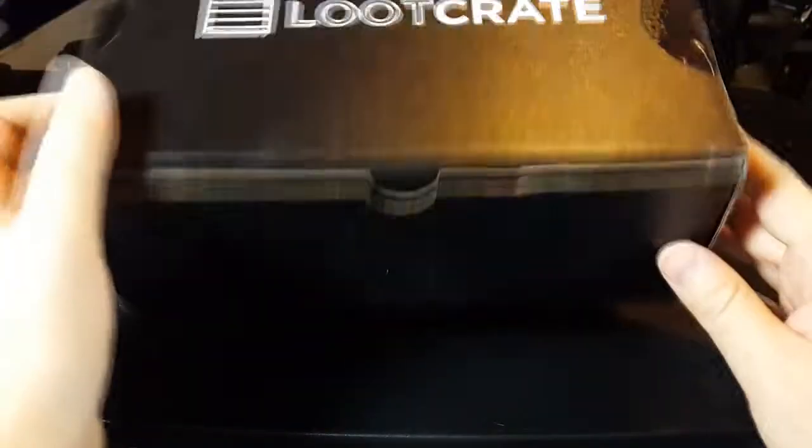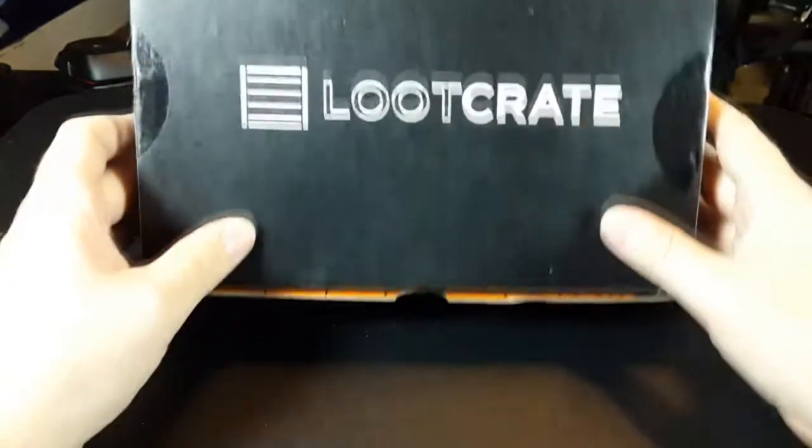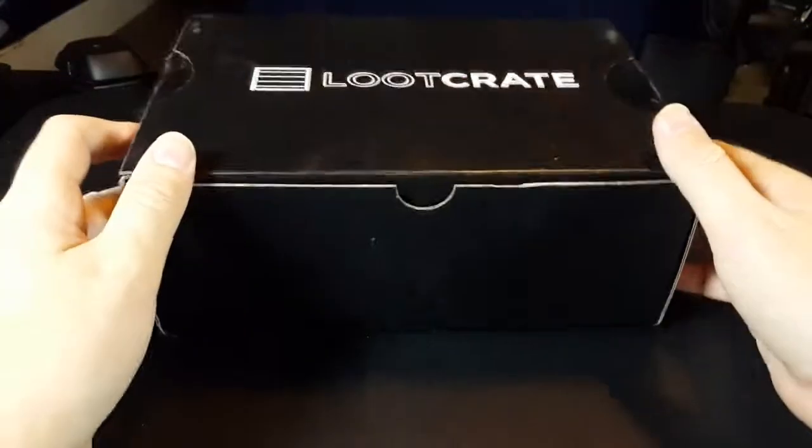It is quite a large box this time around. It's actually kind of hard to get in frame here because of how large it is.